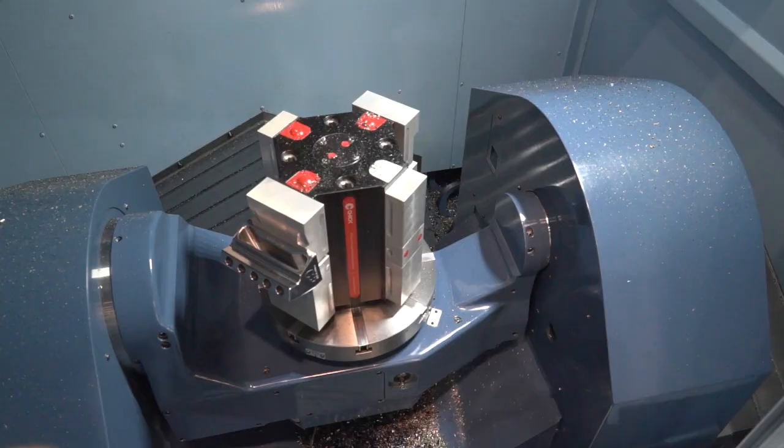You can also add automation to this machine, almost like a pallet change system. So if you're looking for production and increased throughput on component manufacture, then the MX range is certainly one to consider.